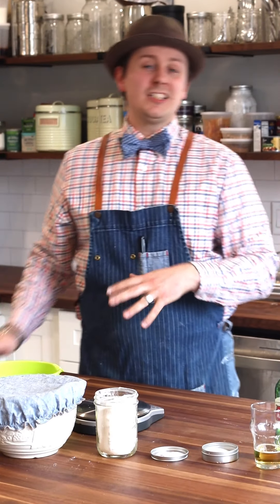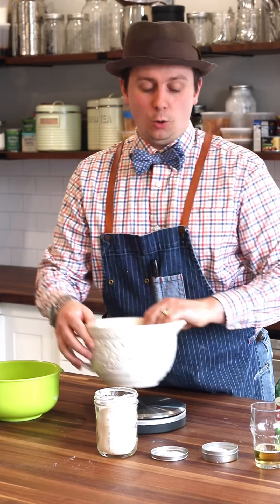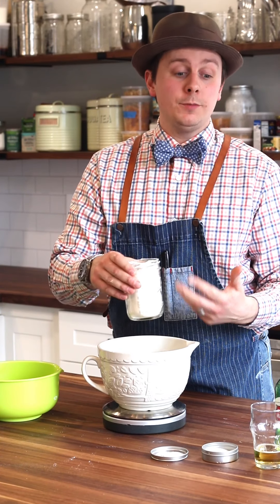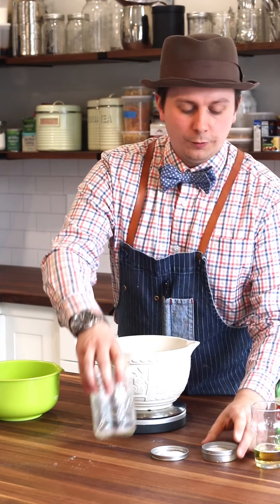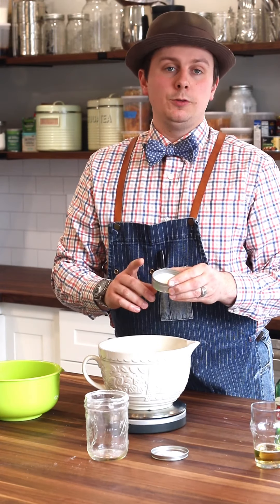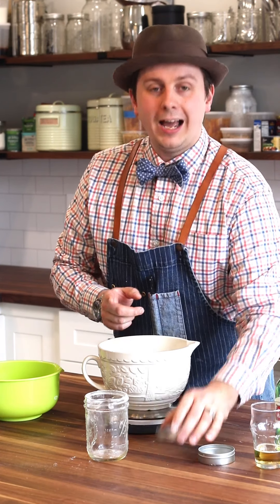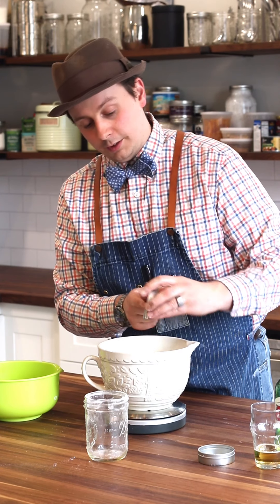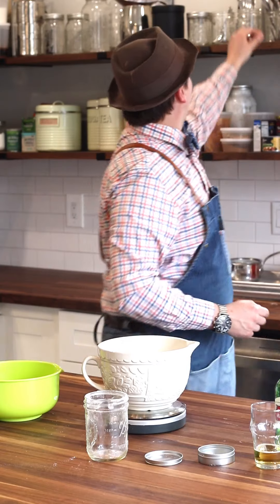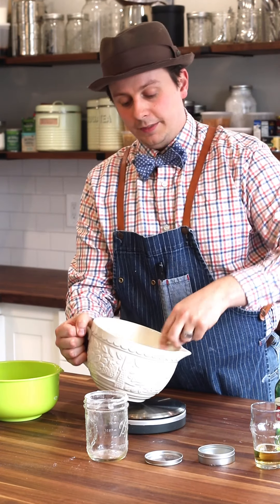While that's in the freezer for about 20 minutes, just getting nice and cold, we're going to weigh out our dry ingredients. The first thing we've got is our all-purpose flour — 220 grams, or about a cup and a half. Pop that in there. We've also got four teaspoons of sugar, just a little bit going in there. And then half a teaspoon of salt, about 1.25 grams. We're just going to mix that up with a fork and then go grab that butter.